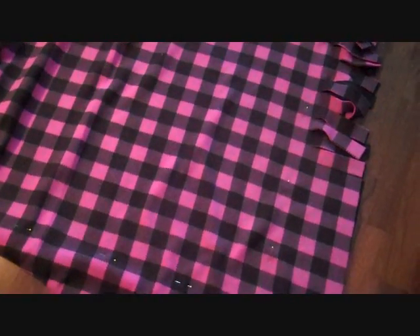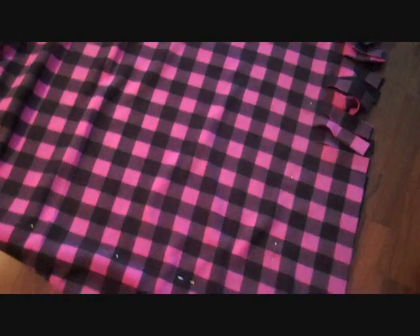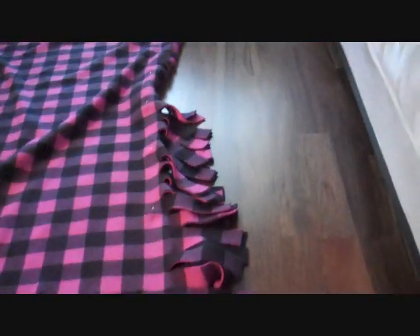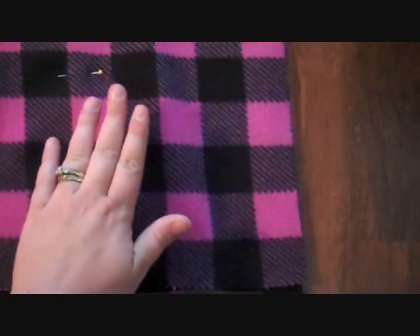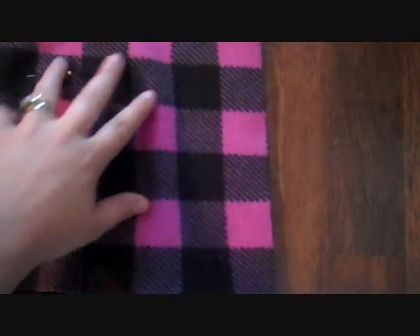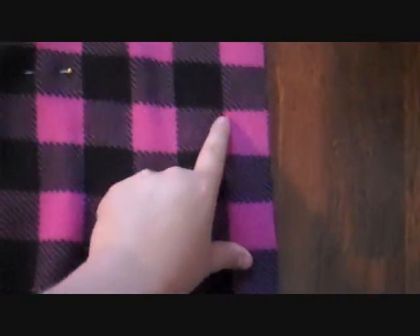Once I did that, the next thing I did is I cut out a 4-inch square on one of the corners. I haven't done it on this corner yet because I haven't gotten here yet. As you can see, I've cut all the tassels down there already. Now this print is really easy because it's already got the lines in it. I just cut 4 boxes this way, 4 boxes that way, and cut out that chunk of fabric.